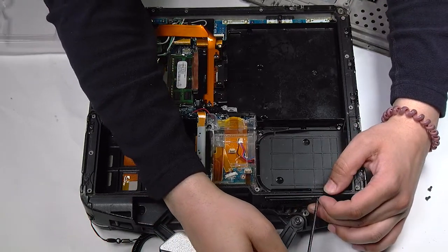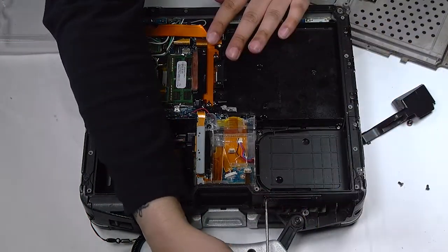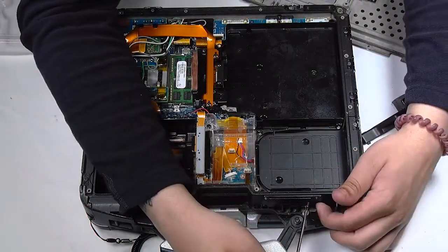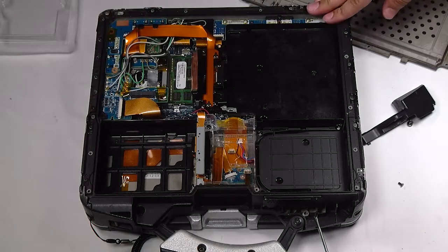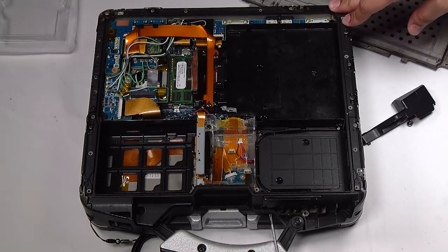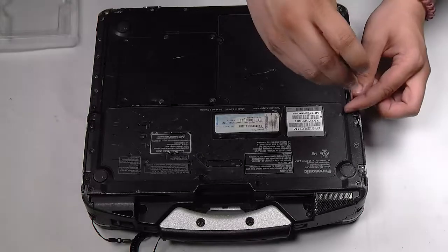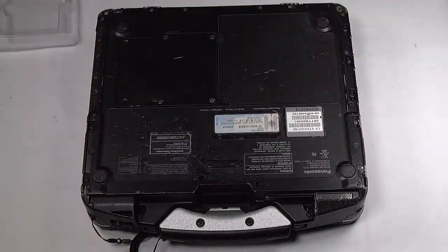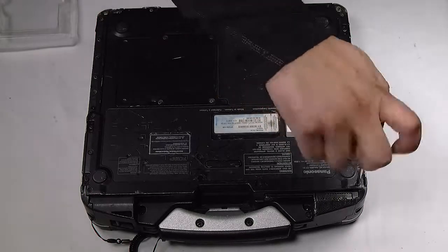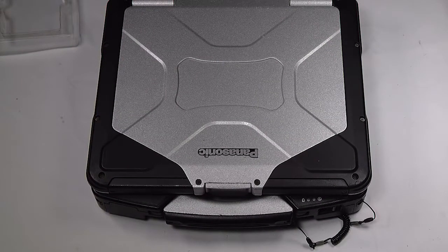The speaker grid. And that's it — reattach everything and put the bottom plate back on. Any questions or comments you can leave below.